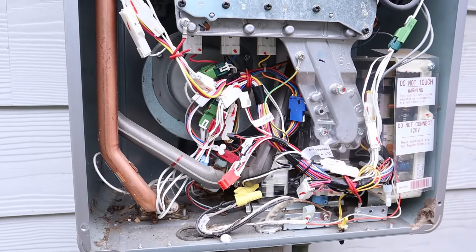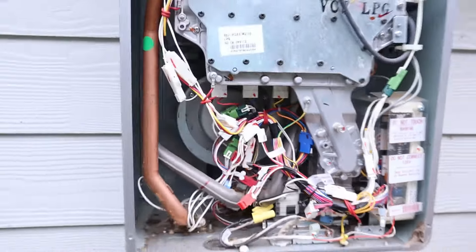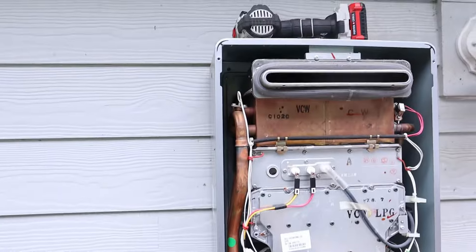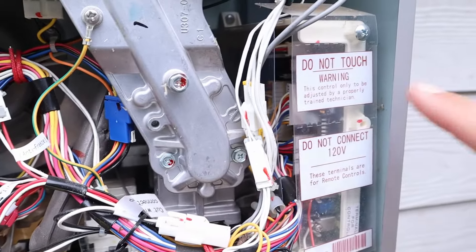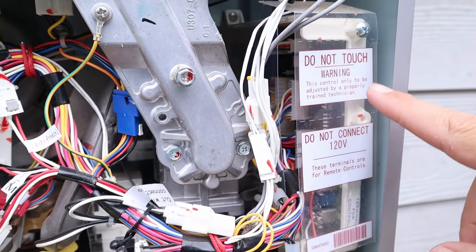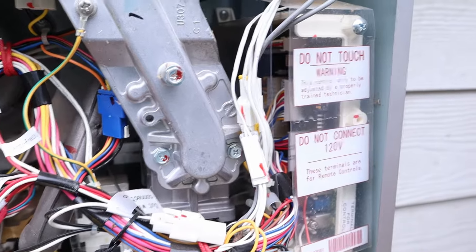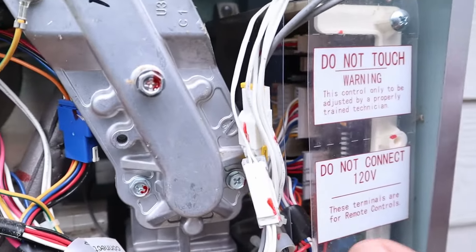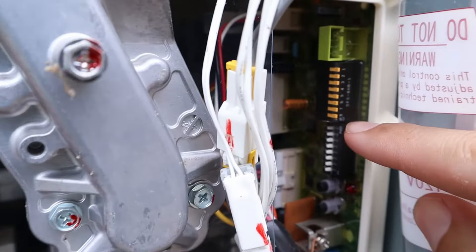Now that we've got the cover off, I need to show you where the dongle is that controls the override. There's the whole system — it's down here in the bottom right. You can see where all these signs are saying stuff like 'Do not touch,' 'Warning — this control only to be adjusted by a properly trained technician.' Well, that's about to be you in just a moment.